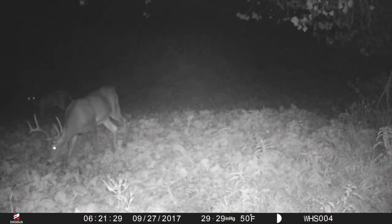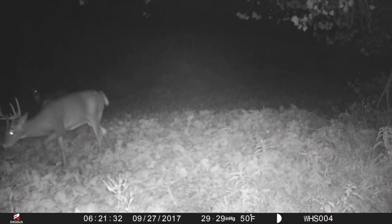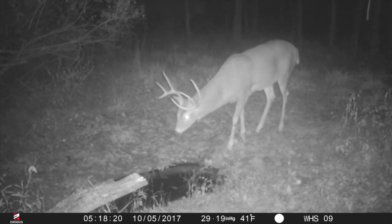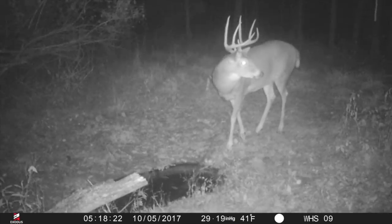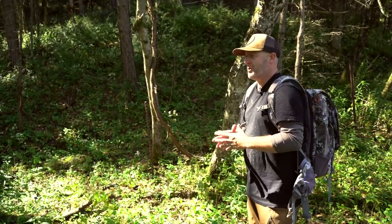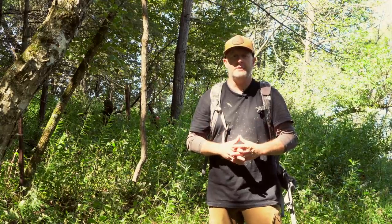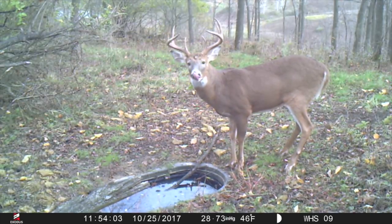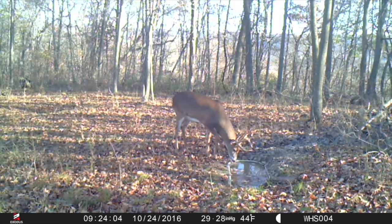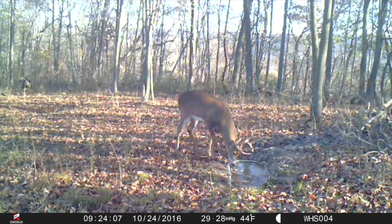Covering your corners tells you what bucks are coming in and when. If they're coming in the middle of the night, they're coming from a mile away. You can tell what side they're coming from because you're getting pictures on two cameras but not the other four or five — you know they're coming from that corner. If you're getting pictures in and around daylight, the time to hunt them is right now. A camera in the middle of the property alone doesn't tell you where a buck came from or his timing on and off the property.